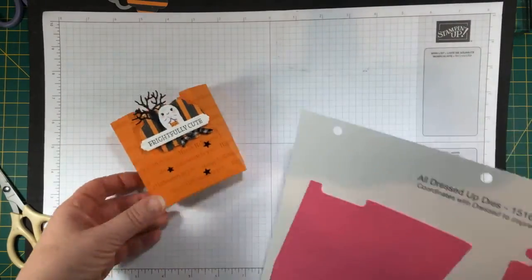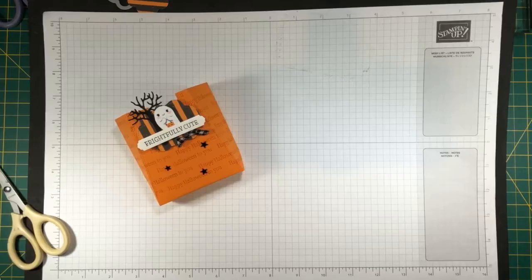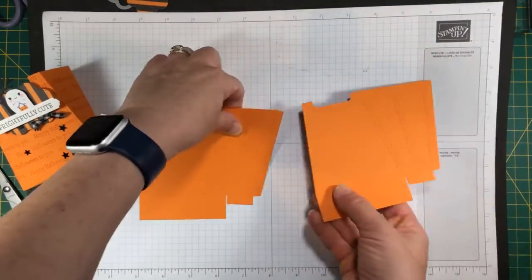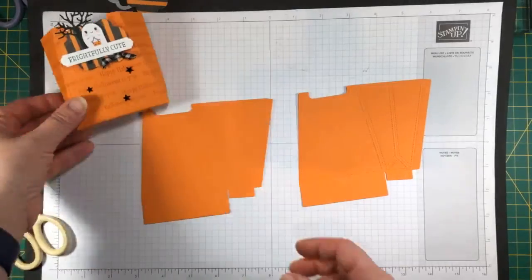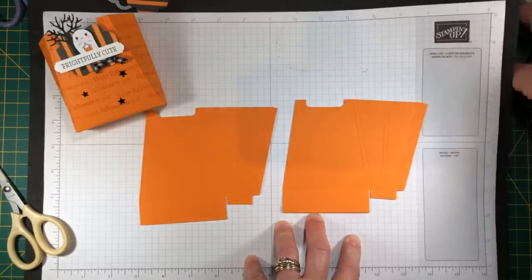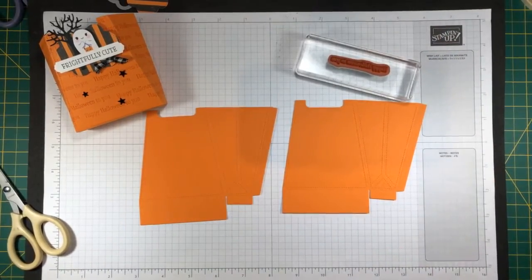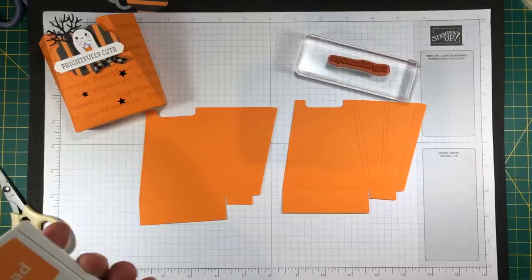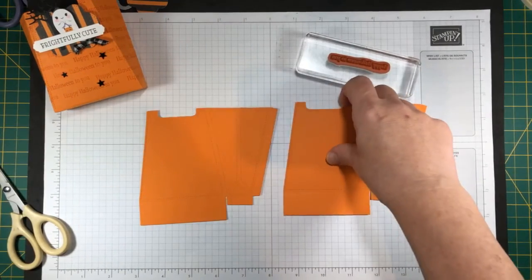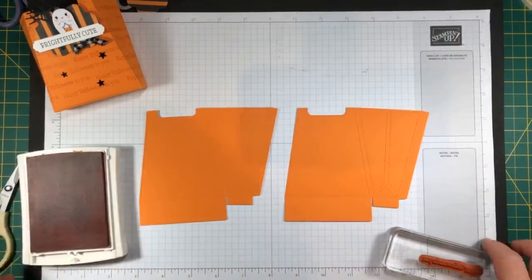So we're going to start with this. I have two of these cut already, right over here. The first thing I'm going to do, which makes it really super easy, is I'm actually just going to stamp 'Happy Halloween to you' all the way across in Pumpkin Pie ink, because that's the color of the paper. I'll put you guys over there — I just want to make sure I'm not sitting in front of everything.